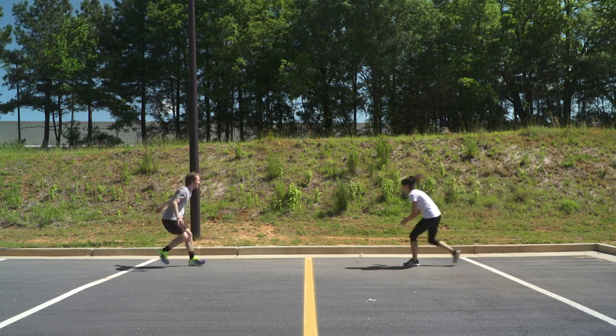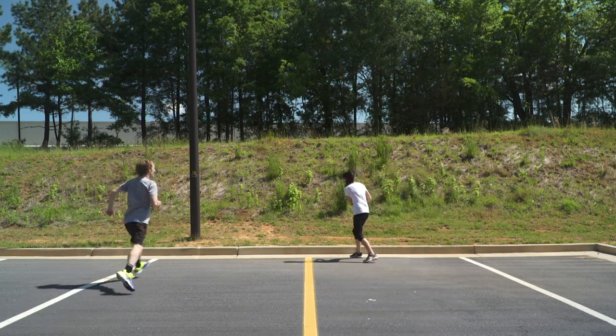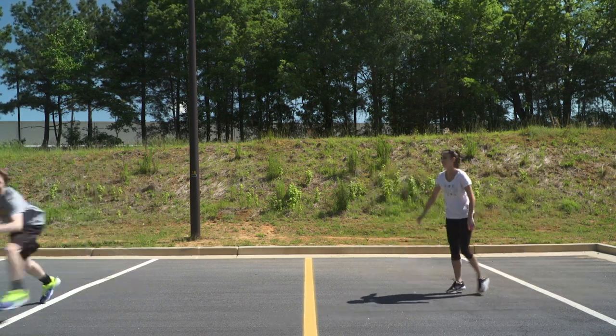Player B then throws the ball back anywhere within the court boundaries of Player A's side. Player A must then also catch it on one bounce. The point continues until someone drops the ball or doesn't catch it on one bounce. The first player to five points wins.